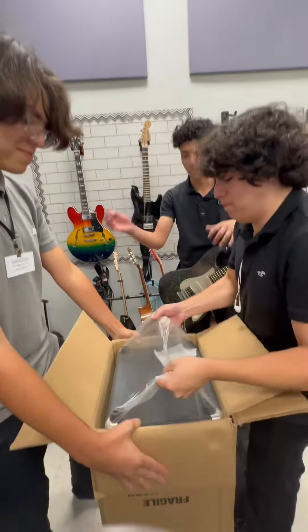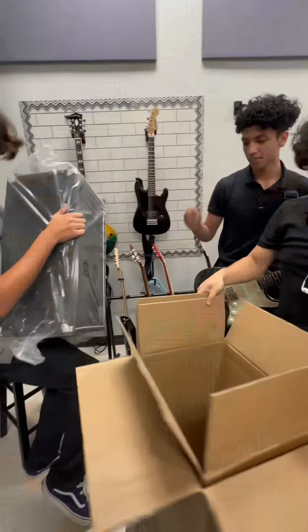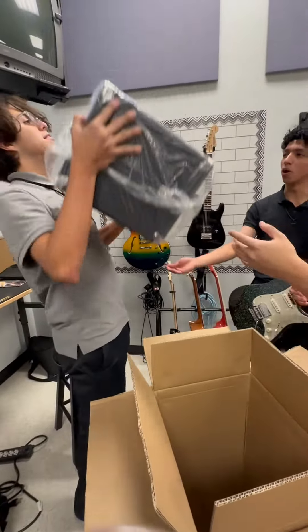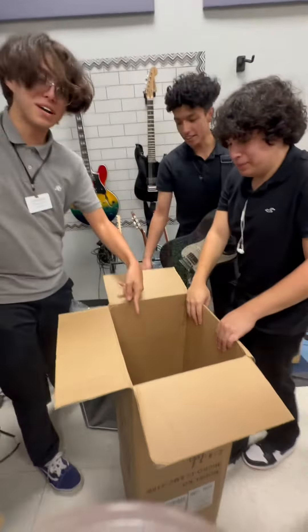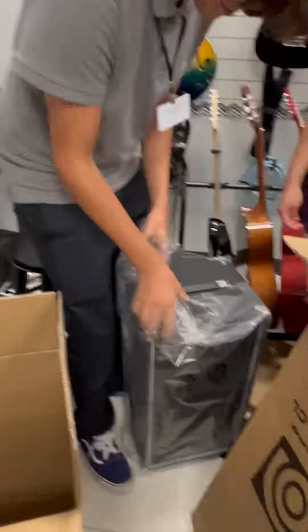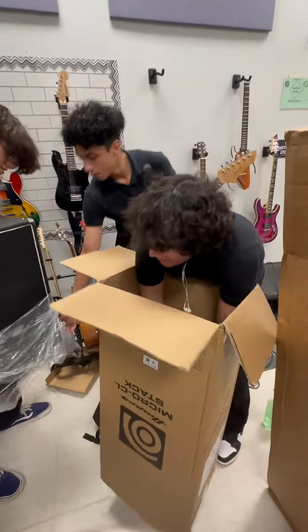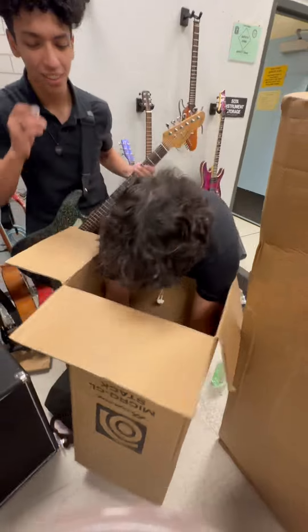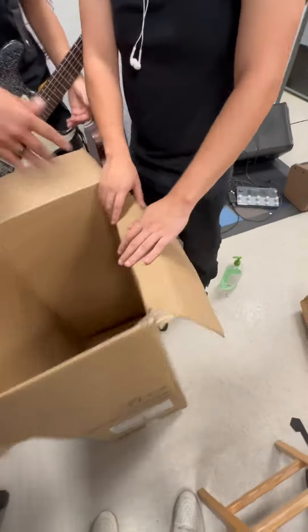Oh, y'all are struggling — now we know who's not going to the gym! Why are you doing that? Why? I think there might be something in the bottom. It's with the legs, not your back. Look, let's just do this.